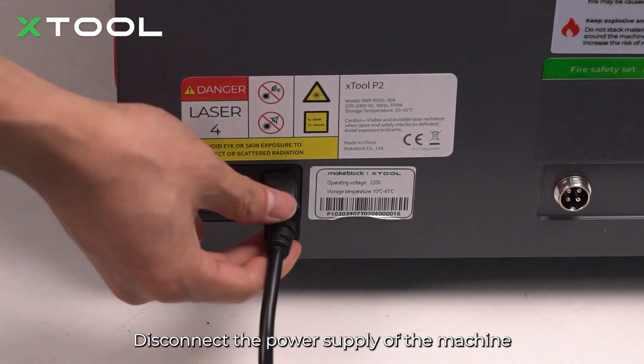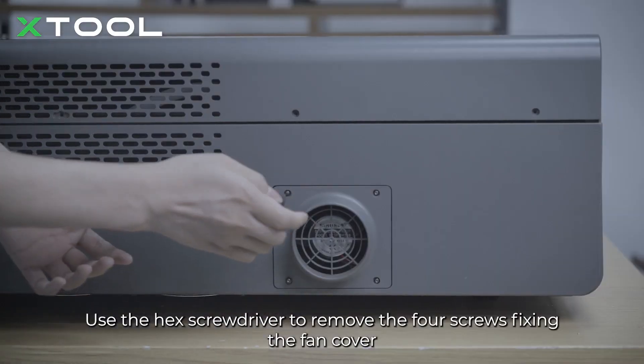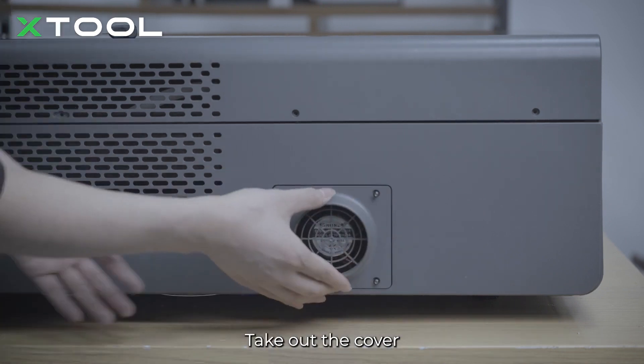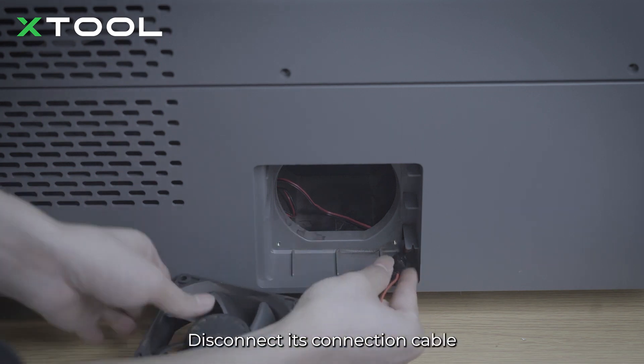Okay, let's dive right in. Disconnect the power supply of the machine. Pinch the fastening ring to remove the smoke exhaust pipe. Use the hex screwdriver to remove the four screws fixing the fan cover. Take out the cover, remove the fan, and disconnect its connection cable.